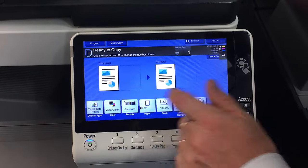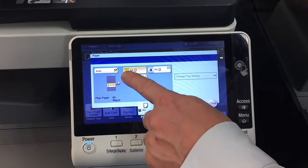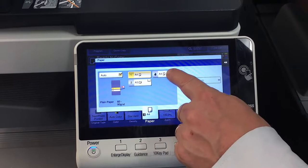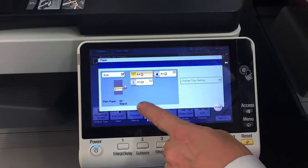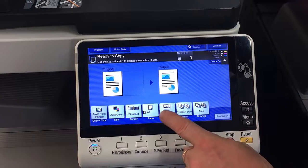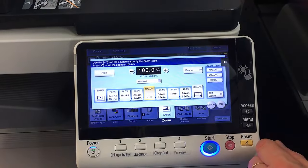The next one is paper — those are the paper trays you're going to use. In this case I've just got tray one and two, and the one with the hand icon is the side tray or manual bypass tray. Normally the default would be that it's set to auto. Next along is the zoom button for reduce and enlarge.